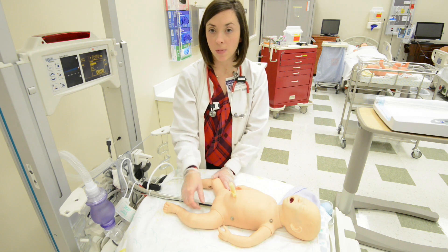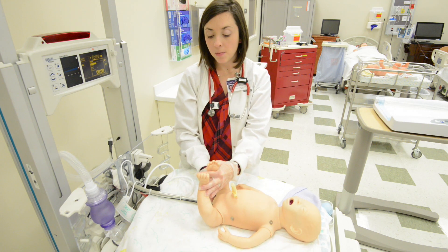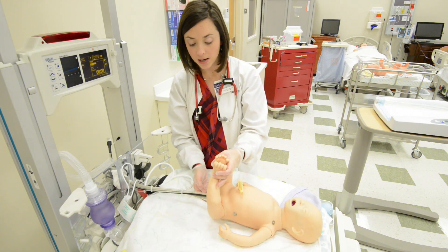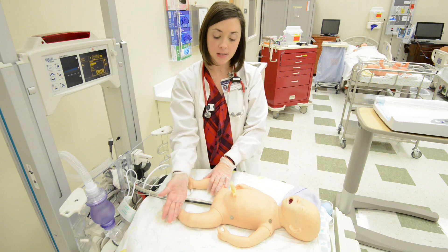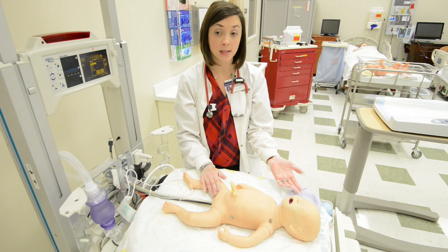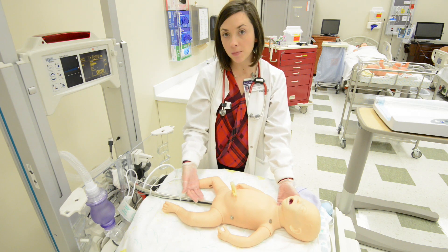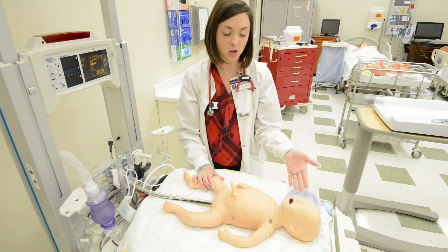Look at the anus to make sure it's patent — the best way is to do a rectal temperature, which you need to get as part of your assessment anyway, and that will also assess patency of the anus. The baby should pass meconium in the first 24 hours; make sure you document it, because if the baby doesn't pass meconium that may be a cause for concern. The baby will probably void just once in the first 24 hours, possibly right after delivery. Please remember to document that voiding immediately, as it may be the only time within that first day and you don't want anyone to miss it.